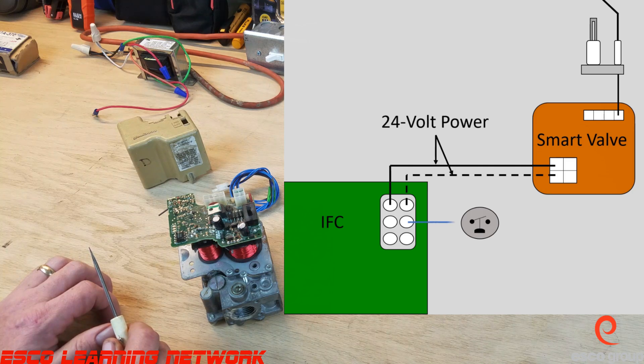The next wire is the blue wire, which travels through the pressure switch before landing at the valve. When the inducer motor is energized, the pressure switch will close, bringing the call for heat to the smart valve.